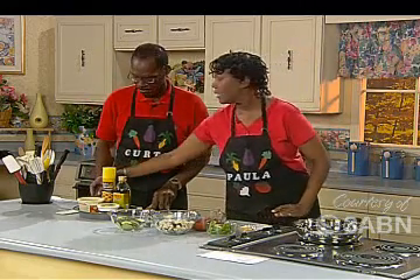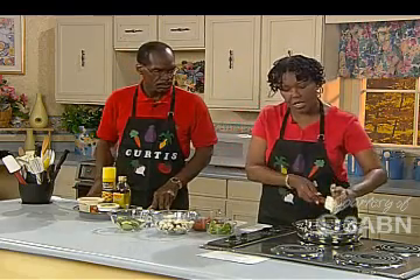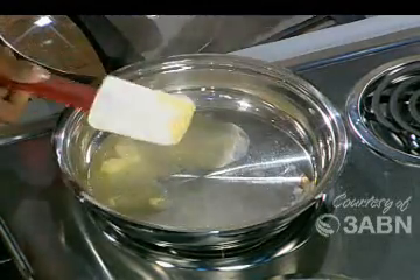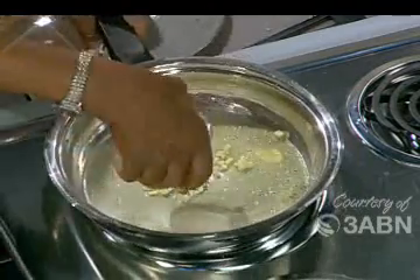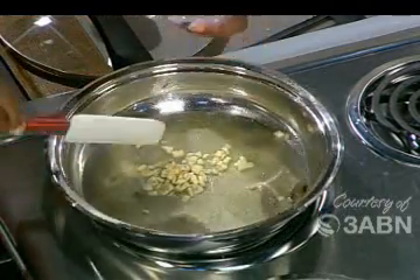We're going to start off by putting in our soy margarine and get it going in our pan. I like to hear things sizzle. We're going to go ahead and put in our garlic — that's been minced — and then the green peppers.